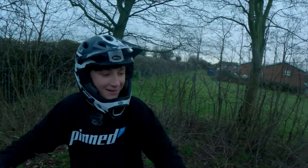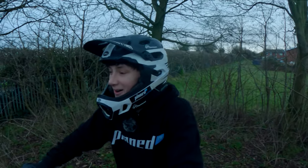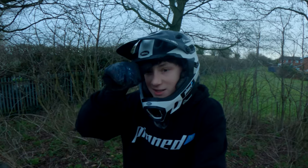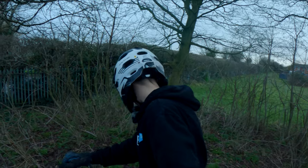Loads of people ask, so I'm not amazing at whips, but I'll try and explain it. First thing you want to do to try and learn it...